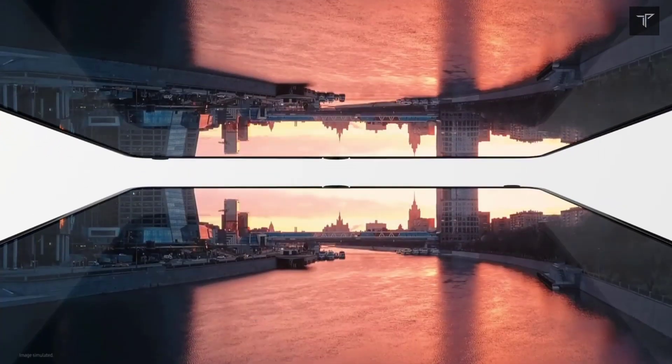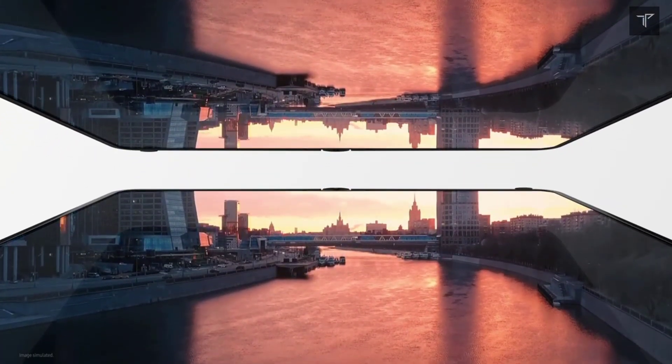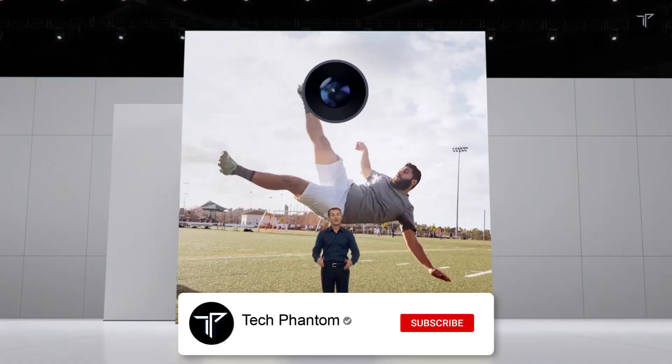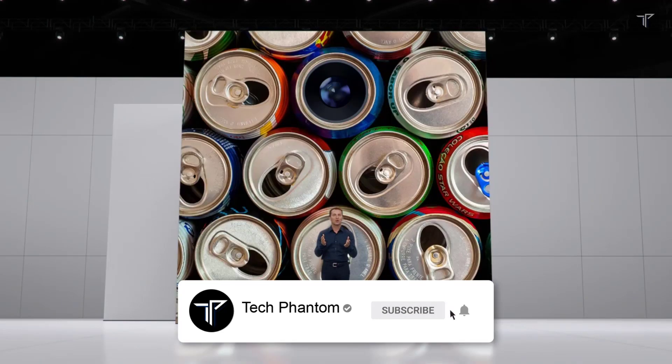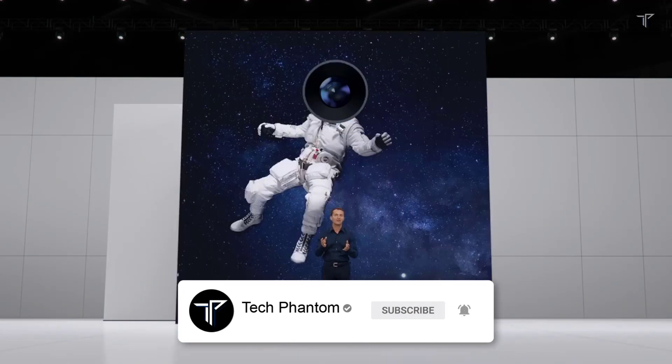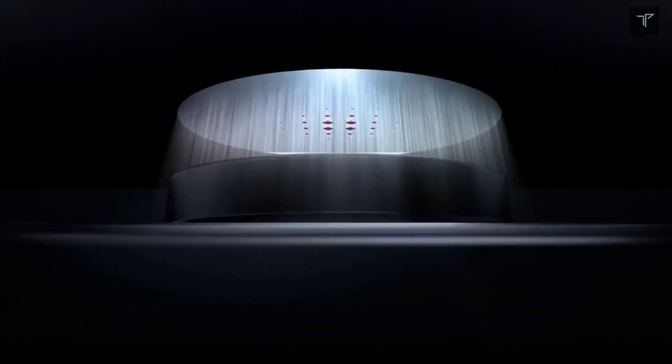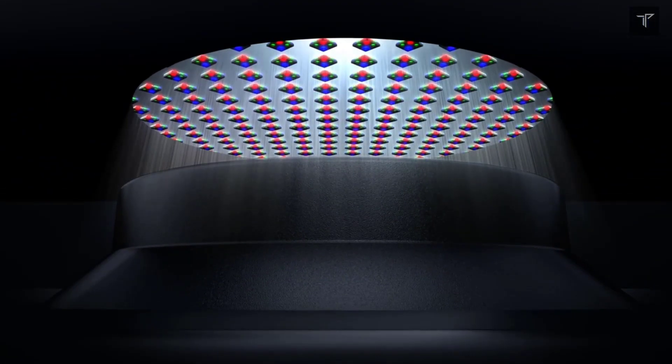The inner camera, which is the under-display selfie camera, will be present in this phone. It is a Gen 2 under-display camera at 4 megapixels. The outer camera will be 10 megapixels, presented as a punch-hole selfie camera.